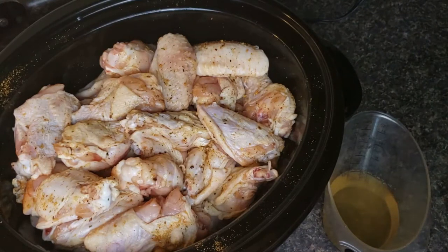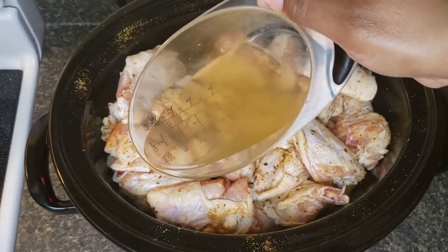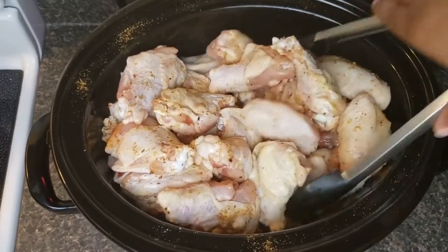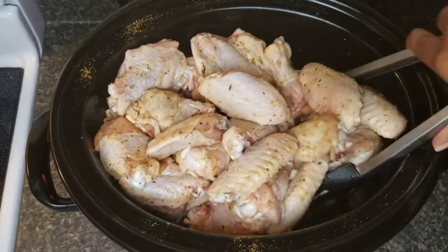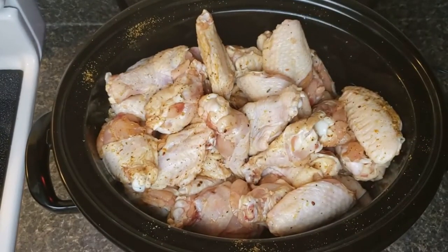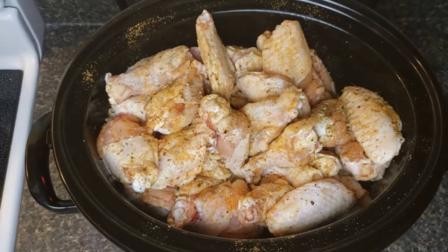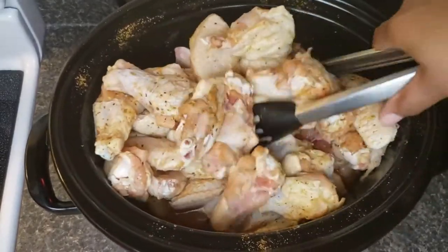I'm adding just half a cup of chicken broth. You can skip the chicken broth — you don't have to add it. I'm just adding it because I want to use it up. It's going to create more juices, and we'll see if it creates too much, especially with eight pounds of chicken.